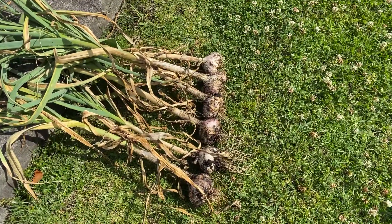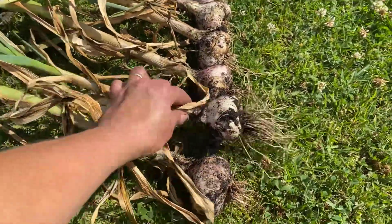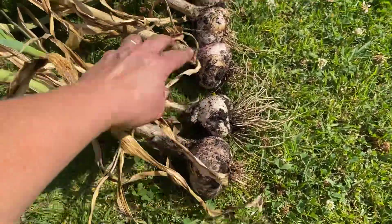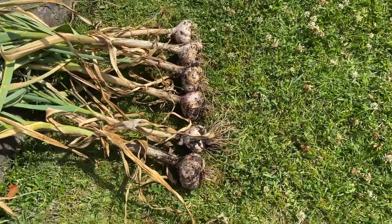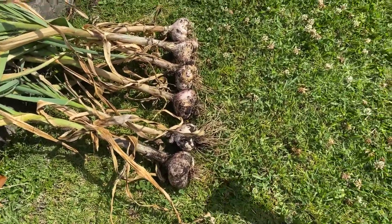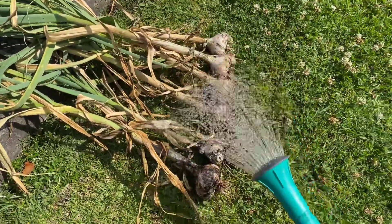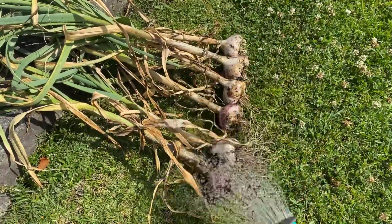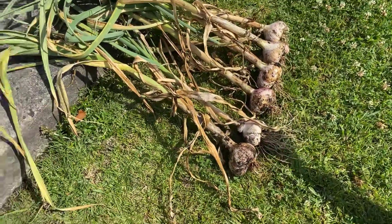Here's some of the garlic we've harvested — beautiful big heads of garlic. Now we want to dry them out, but first we want to clean them off. I'm going to take a watering can with some water — you can use a hose — and rinse them off, rubbing the soil and potting mix off them to clean them up before we store them.